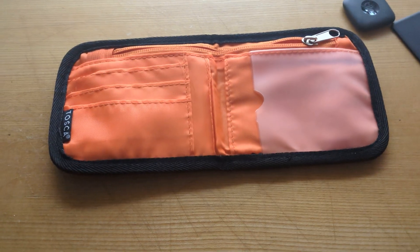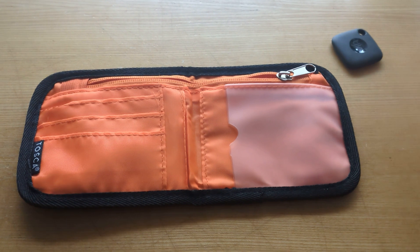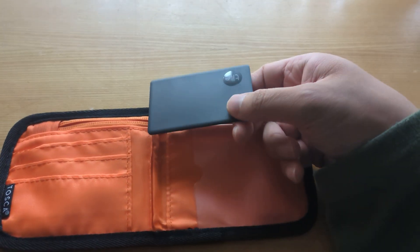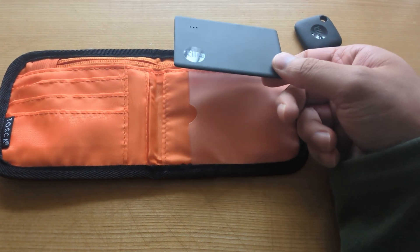So what you do is you buy any wallet — ideally it has RFID protection. What I've got here is this Tile Bluetooth tracker. These ones are really good.